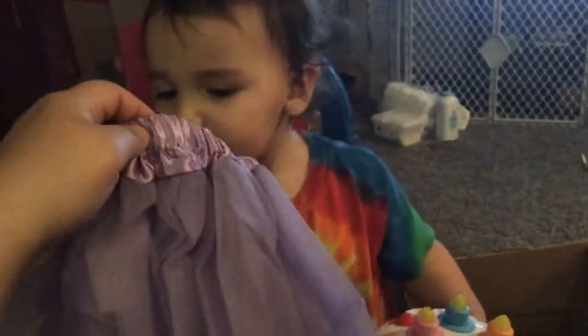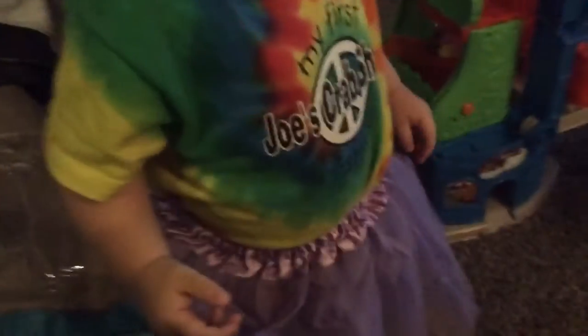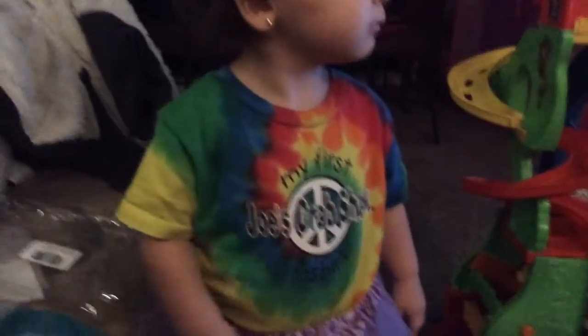Oh, look. Wow. Aunt Maggie got your tutu. Look at that. You want to put it on? Yeah. Here. Give me your legs. Help. I'll help you. Put this on. Ooh. Okay, let me see. Let me see. Ayla. Oh, pretty. Oh, pretty.